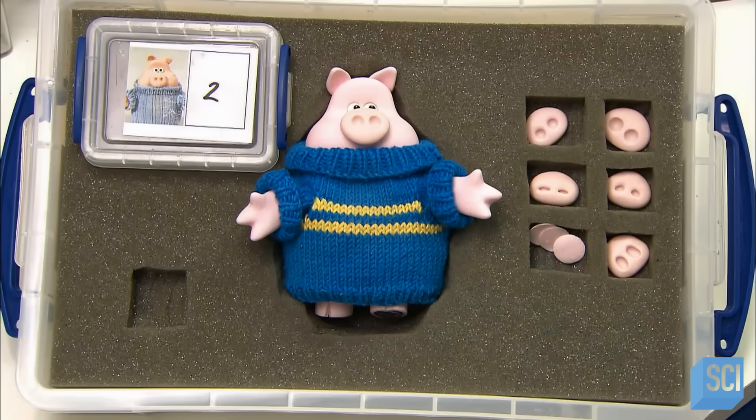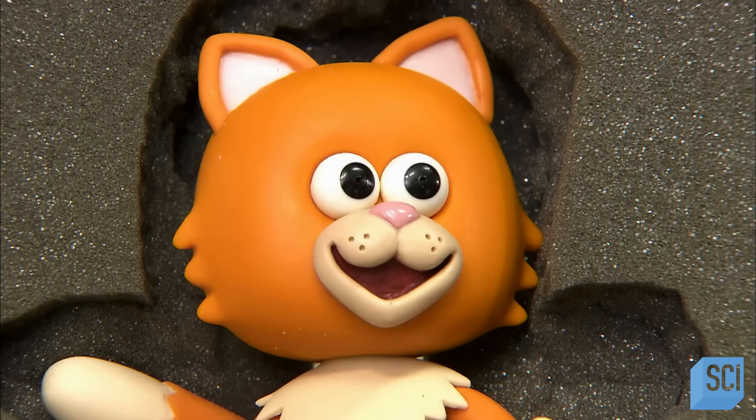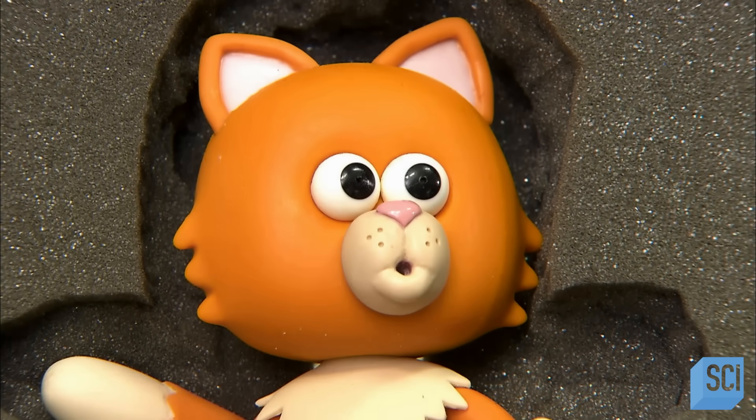While their work does indeed require great technical skill, the animators are actors who, under the director's guidance, perform through the puppets they bring to life.